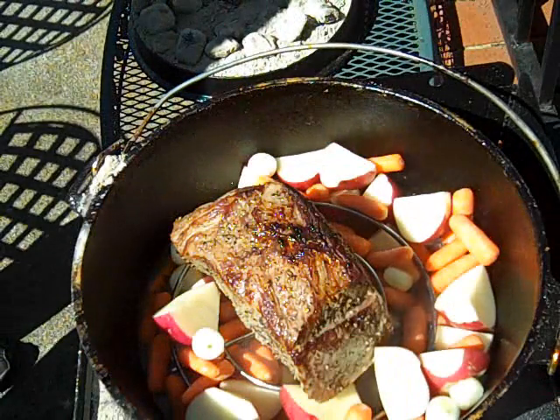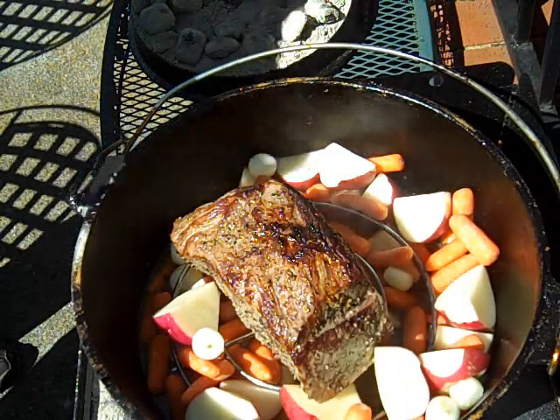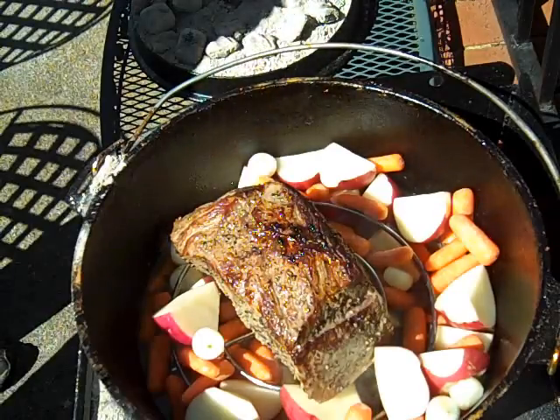45 more minutes, and when the vegetables become tender, we're done. We're ready to eat.